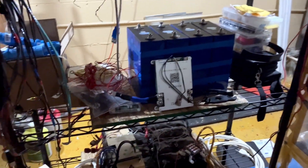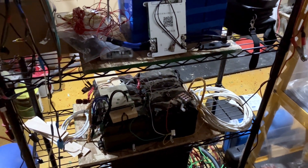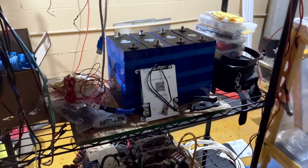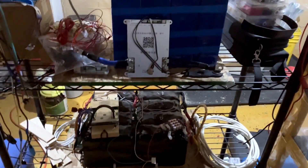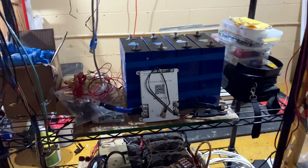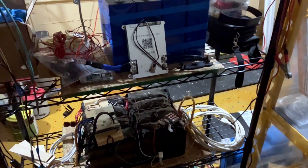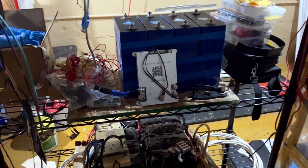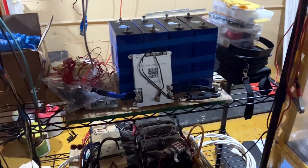These batteries have been sitting on this shelf. I've got a 200 amp-hour battery on this shelf and a 280 amp-hour battery on this shelf. I've been trying to figure out what I want to do with them, and I've had some people ask if I was going to sell them. But I came across several videos of people building their own power station, and I thought that's a great idea, because I've already got all the equipment — I just have to figure out how to put it all into one unit.